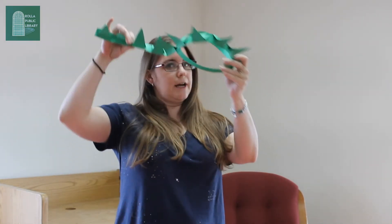Hi guys, and welcome back to the Rockwell Public Library. We're on week six of the summer reading program and it's about mythology. For your guided activity today, you guys are going to be making your own dragon hats.